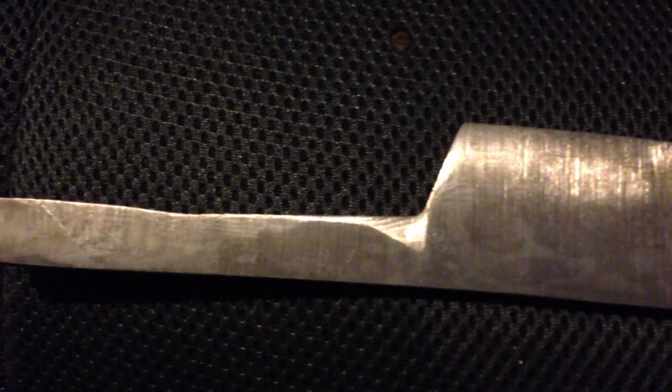This side definitely didn't come out as well as the other side, but you can still see the pattern.